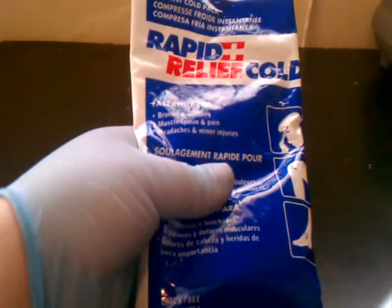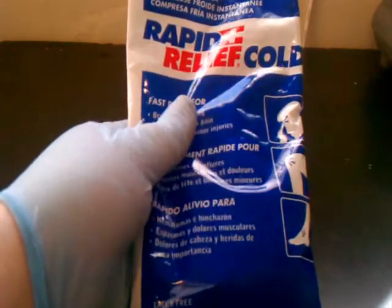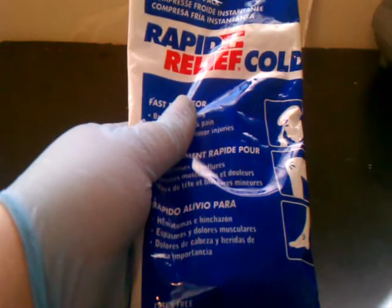Today we are going to be looking at the science behind endothermic reactions. Those are reactions that draw in more heat than they produce, making them feel cold, such as this cold pack, which is powered by water and ammonium nitrate.